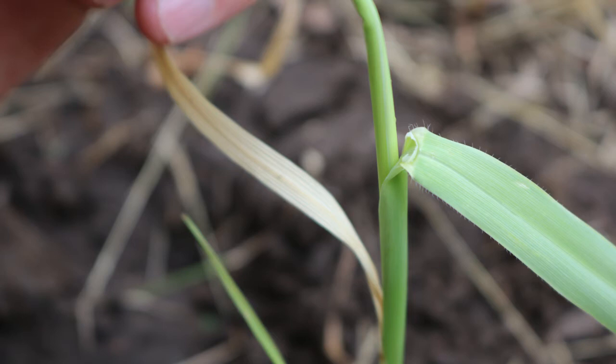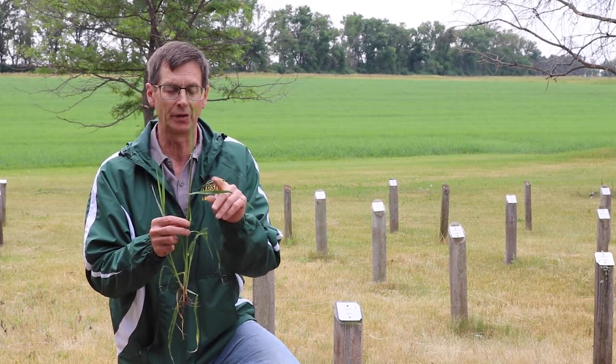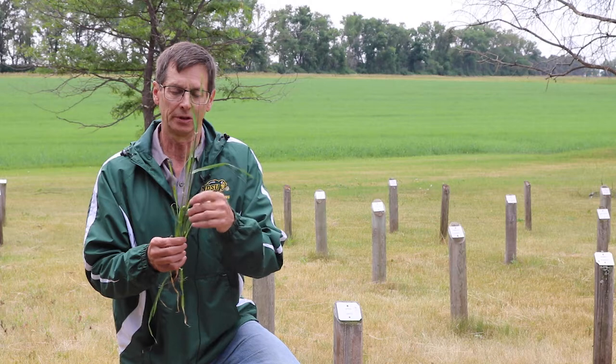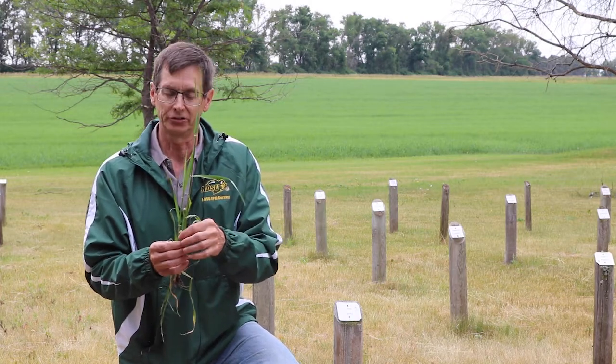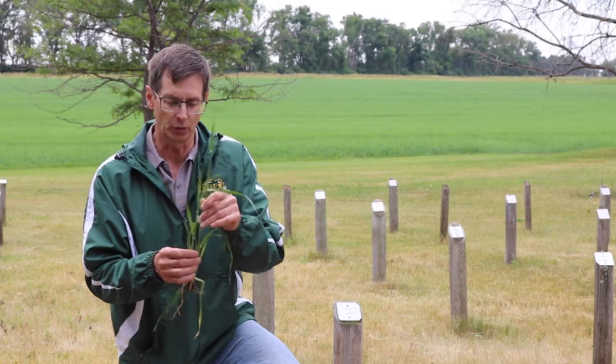Also, the wild oats has a membranous ligule, sometimes called a rain catcher — a little extension at the base of the leaf. In addition, we'll look at other things such as hairiness or lack of hairs on the leaves or on the stem, and we also look at the roundness or flatness of the stem, which can give us clues on identifying our grassy weeds.